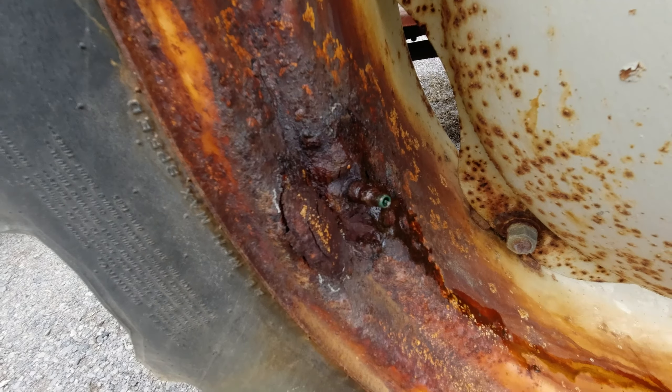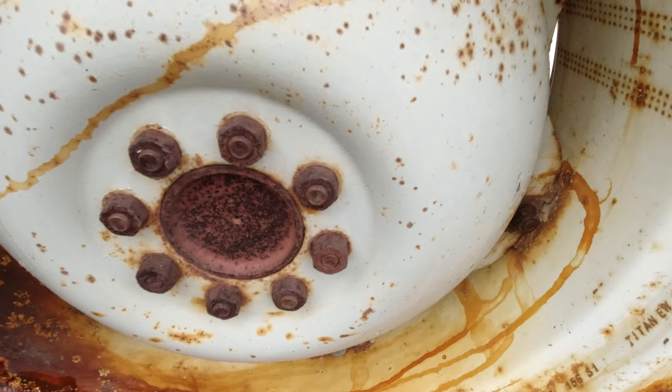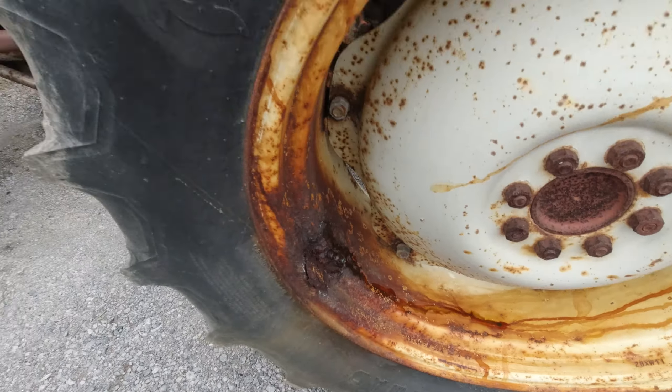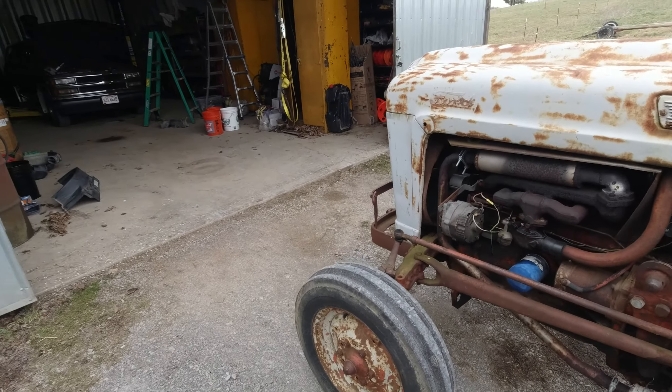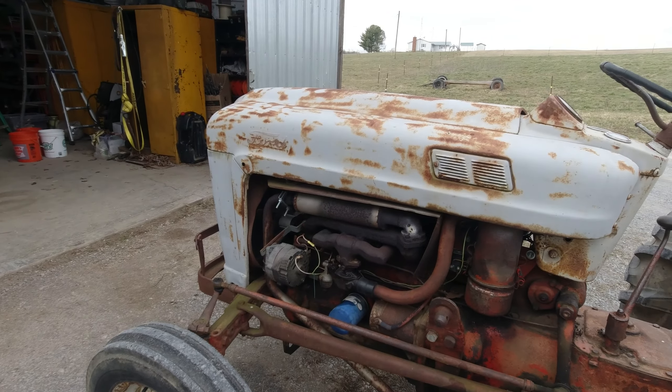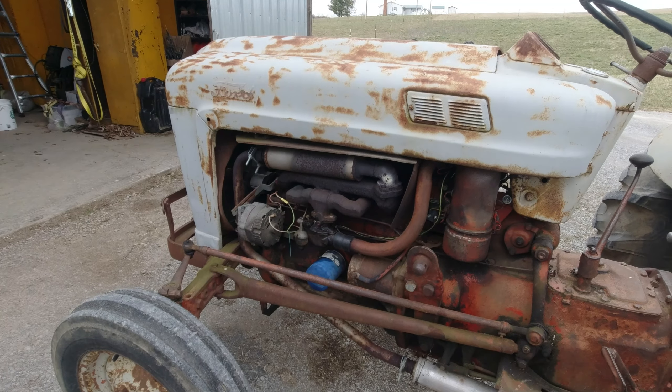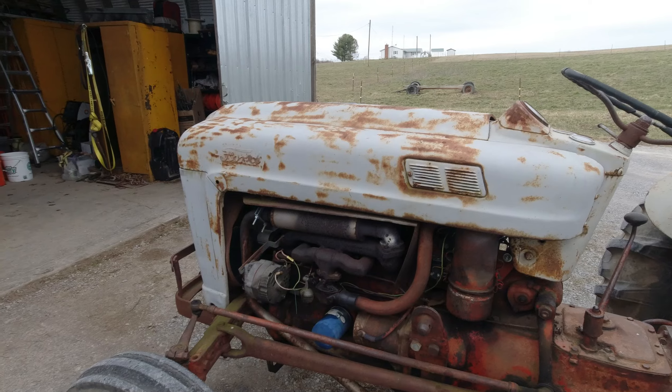We got calcium in the old tires here, so of course all the rims are rotted. I could see it was splashing around as I drove her home.